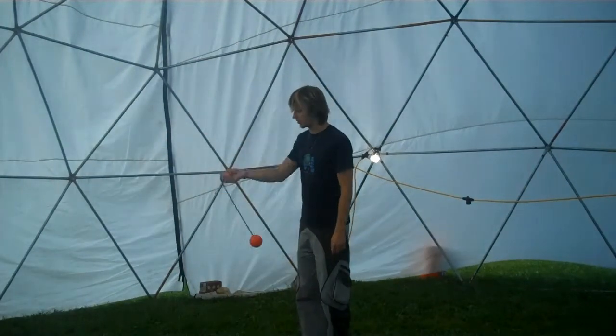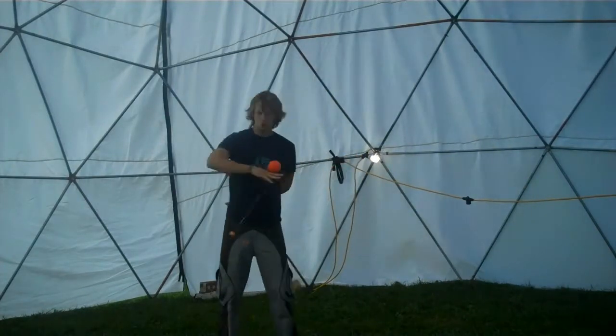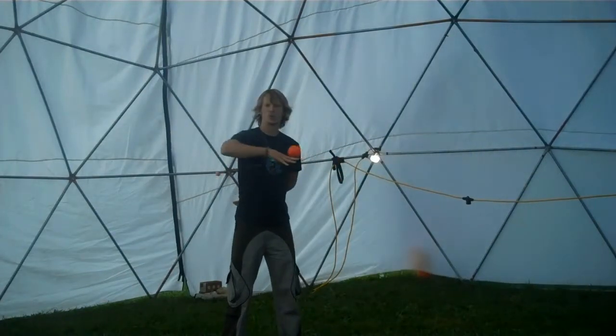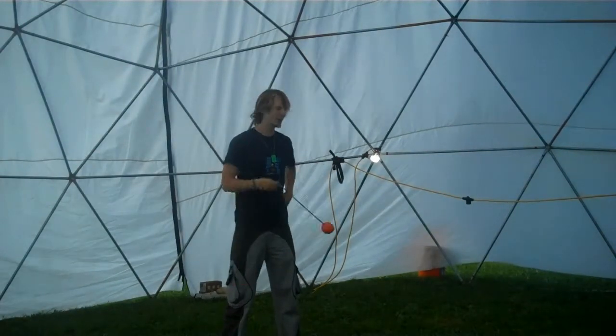Our next contact roll was to put the Poi in the cradle and swing the tether back and forth. When the tether hits your elbow, it has enough momentum to do a contact roll, so you give it a slight flick — and over and around it should go.